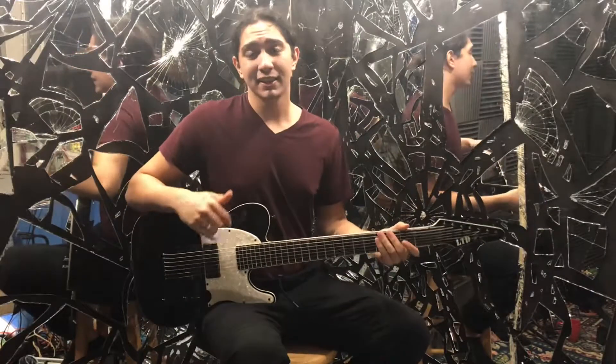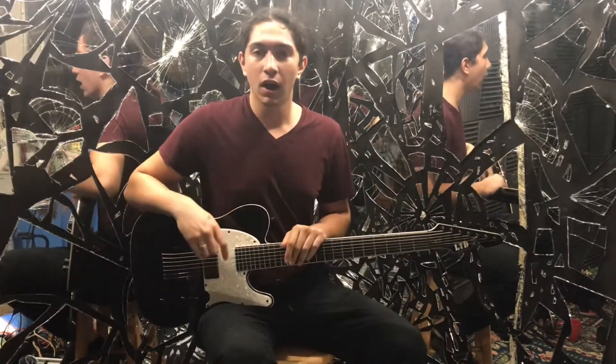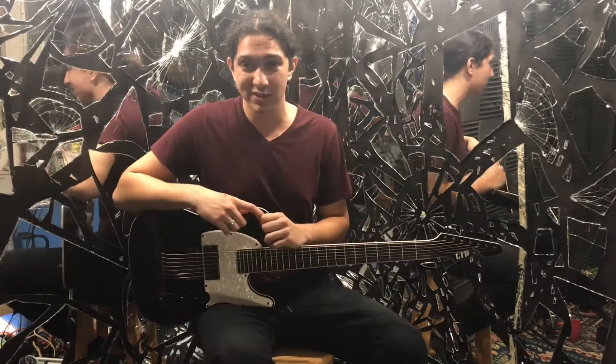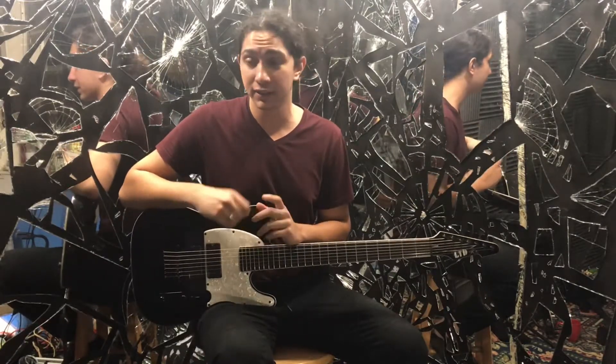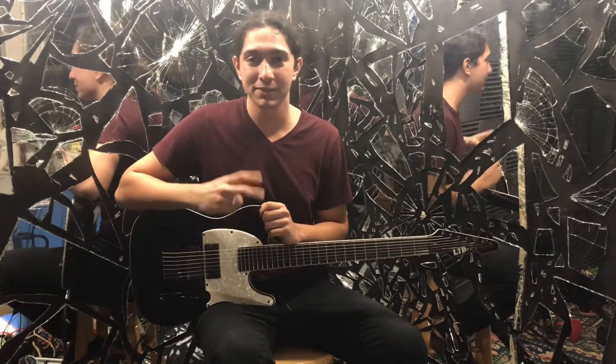And there you have it — that's how to play 'A Different World' by Korn. Let me know if you have any requests for lessons. My computer is broken at the moment so making covers isn't going to work out very well, so I want to take this time to give you guys any lessons you might want to learn. Make sure to let me know so I can hook you up. I'll see you guys later — peace.